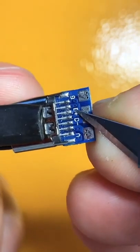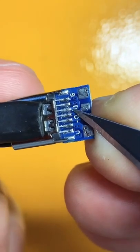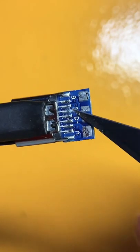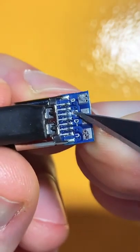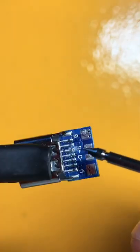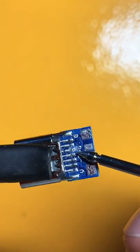You can start by scraping the paint off the trace. Once you expose the copper, keep scraping until you can remove it completely. Once you're done, you should clearly see the gap.